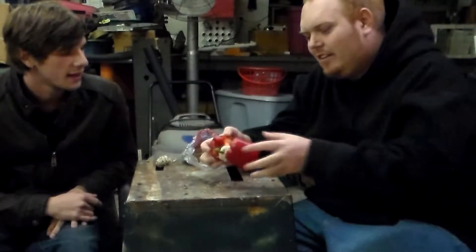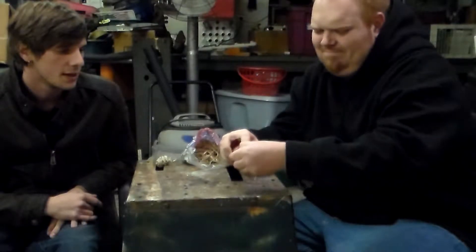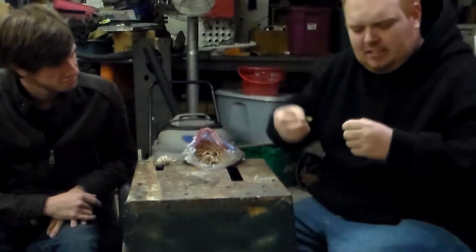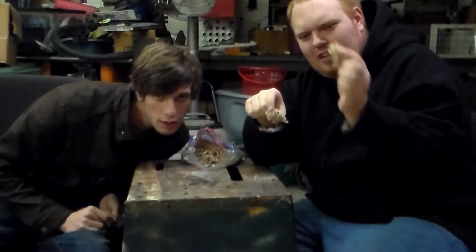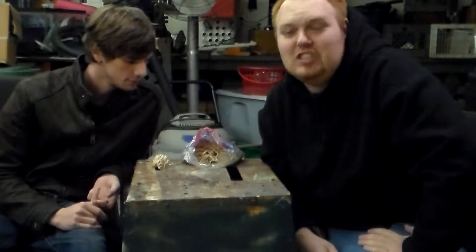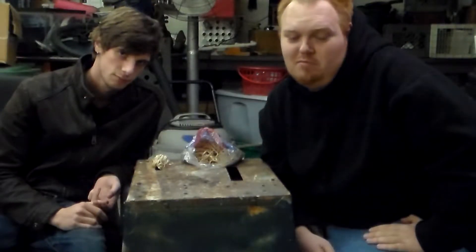Well guys, we can clearly see that bell peppers are a bunch of duds. Either way they look like they came out about the same, but I still think the red one took some more. But with that, guys, this is all about the science. So these weren't some cool explosions, but it's all about figuring out what looks cool and what really doesn't, and how long they can hold.